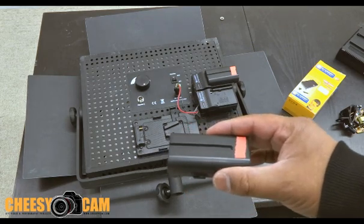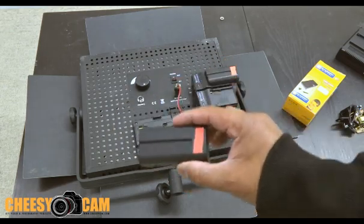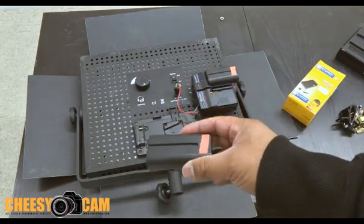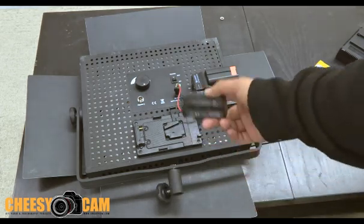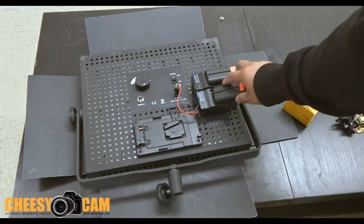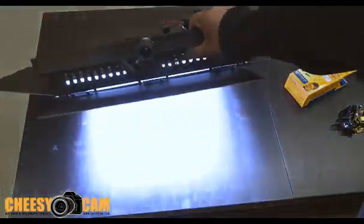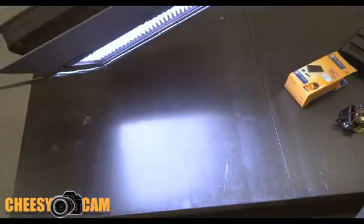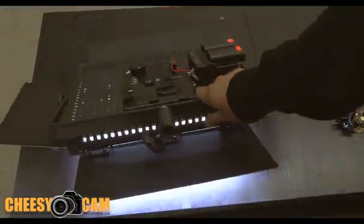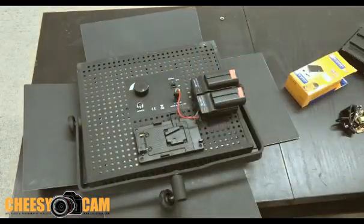Don't quote me on that, but I think that's what it is. Either way, these Sony batteries are very inexpensive — you can stock up on a lot of these things and power up your LED lights if you're working remotely at full power. I hope you guys like that DIY. I plan on making more of these for my other LED lights, so it's a good backup solution and inexpensive batteries.